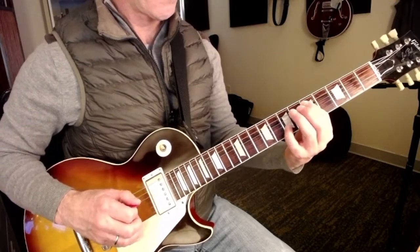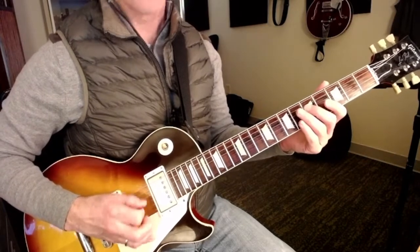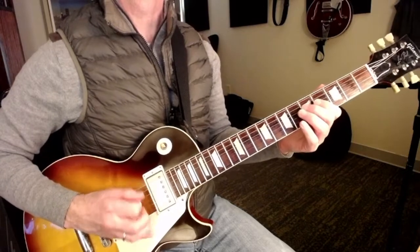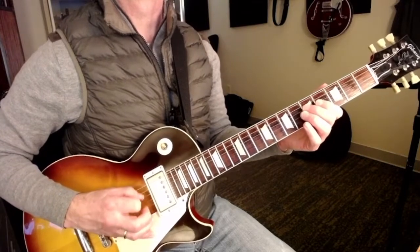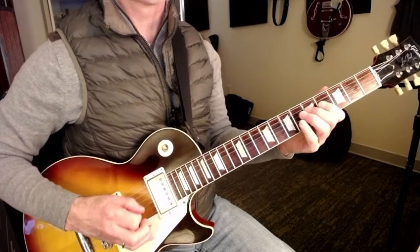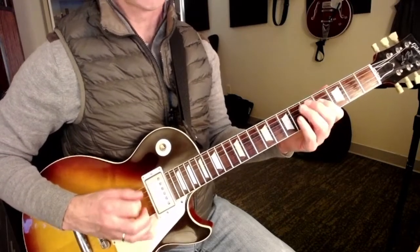Pre-chorus, three, four. Pre-chorus, two, three, four.